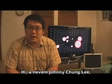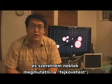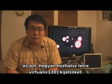Hi, my name is Johnny Lee, and in this video I'm going to show you how to perform head tracking and create desktop virtual reality displays using the Nintendo Wii Remote.